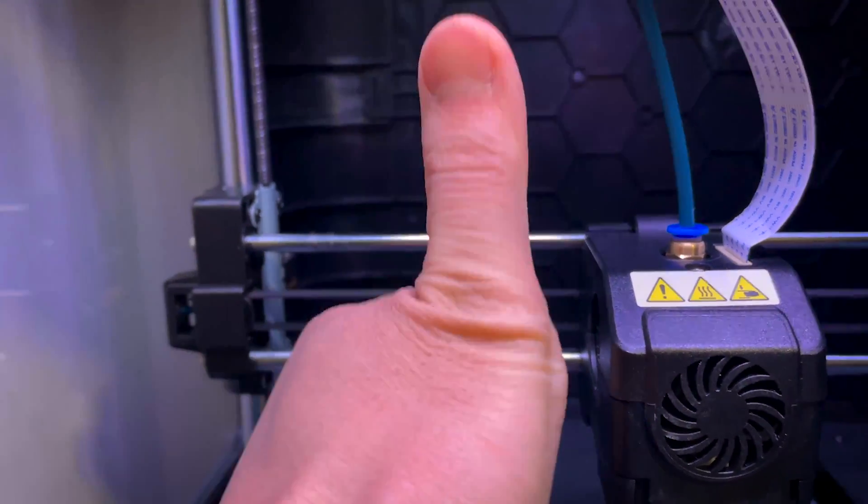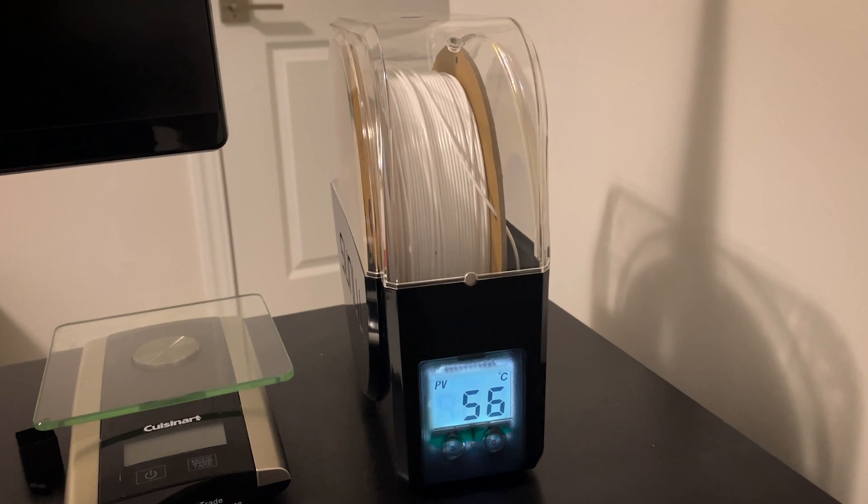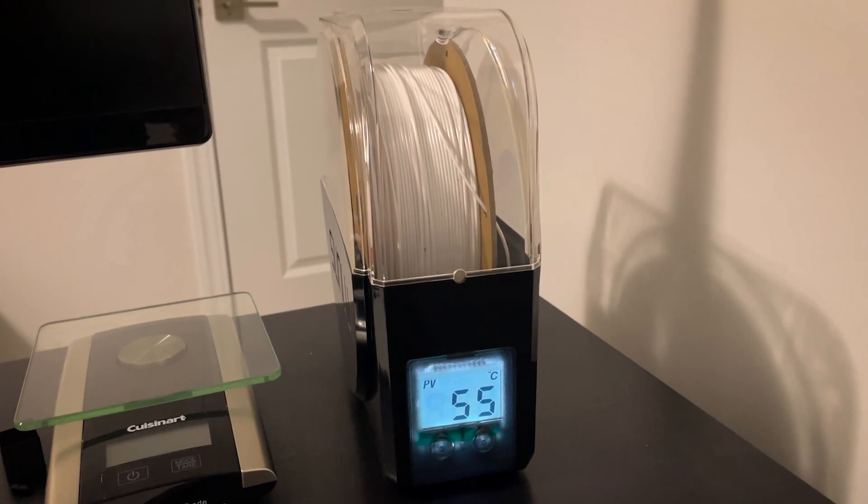The next thing I tried was checking all the belt tensions — maybe one was completely loose, which had happened to me when I first got the Adventure 4. But all my belts looked good, so that wasn't the issue. I then switched filament and tried three different types of PLA. The problem happened with every single one, so it's definitely not a filament issue. I also considered that maybe they were poor quality and needed drying, so I dried the FlashForge filament for about 18 hours — the results were still the same. Not a drying issue.